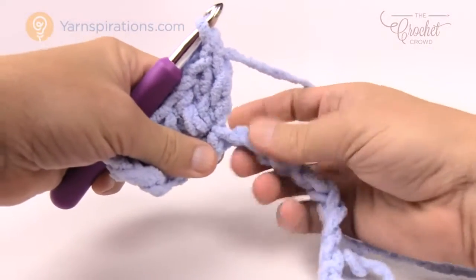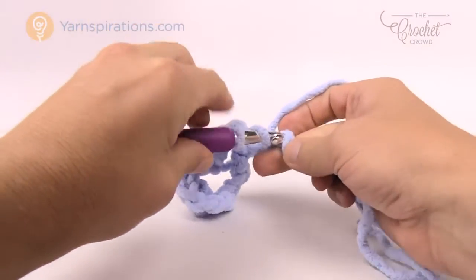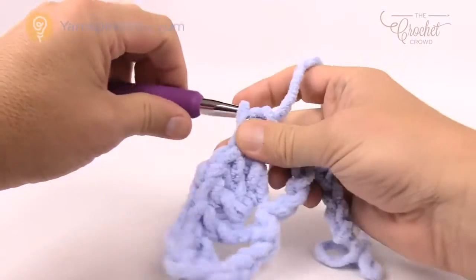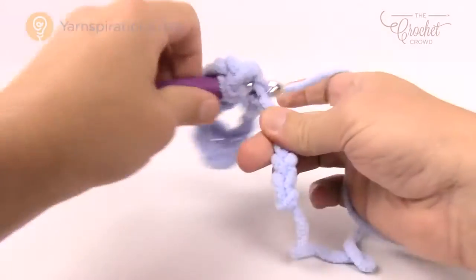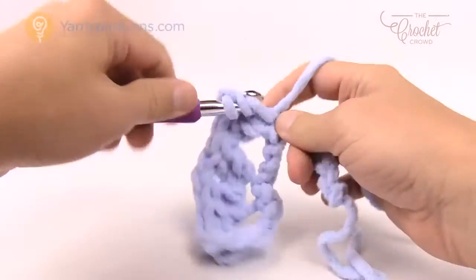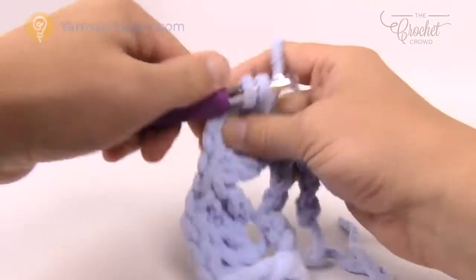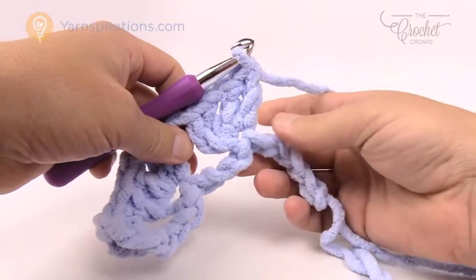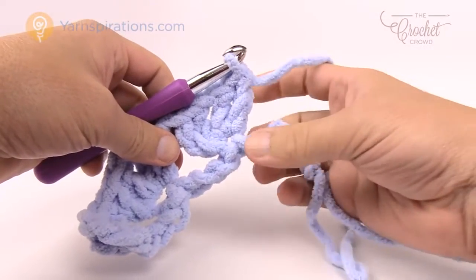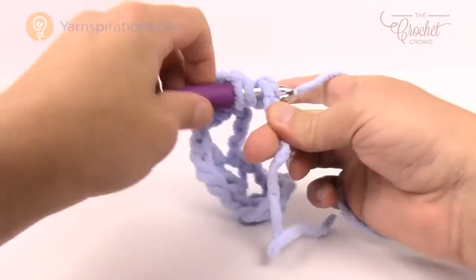Once you get that done, back down on the chain: 1, 2, 3, go to the fourth and you're going to double crochet two times. That's the first half of the shell work, then chain one, and back into the same stitch for another two double crochets. You're gonna do that all the way across, but eventually you'll come to the very end: 1, 2, 3, and the fourth one — which is the very last one — is going to be three double crochets.